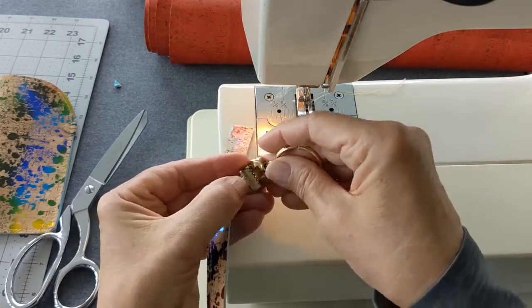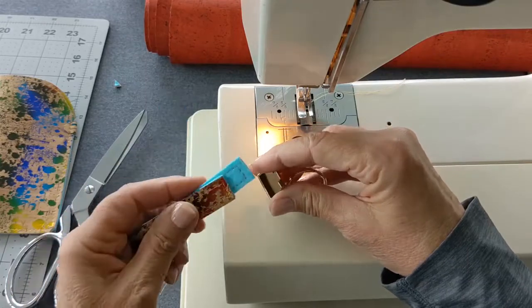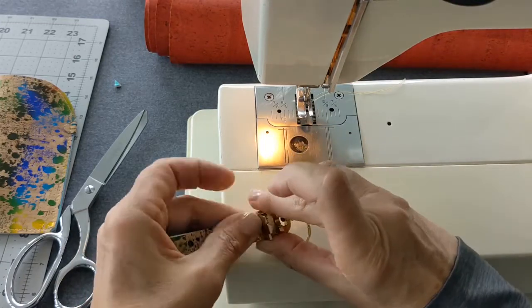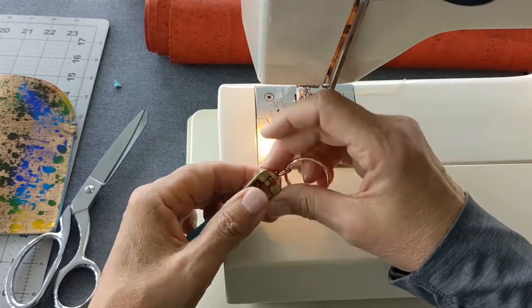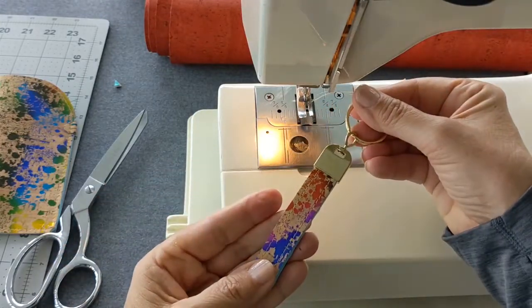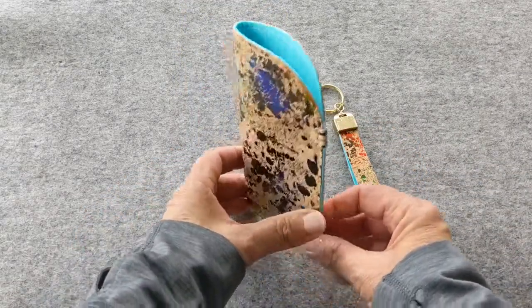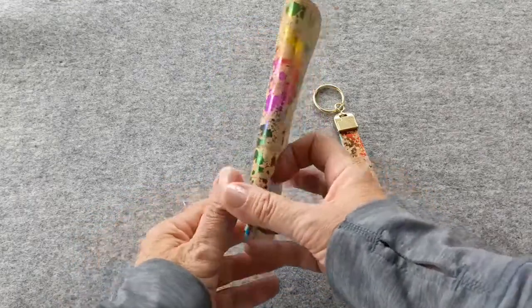Open up your keyring hardware, fold your strap in half, and simply slip the ends into the opening. Then press firmly to close the hardware — it grips it in place very securely. And that's it to finish the keyring — you're done! I hope you enjoyed this video. Feel free to contact me with any questions, concerns, or comments regarding this and any future projects. Thanks for watching!